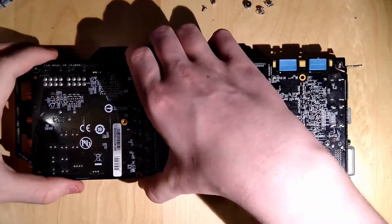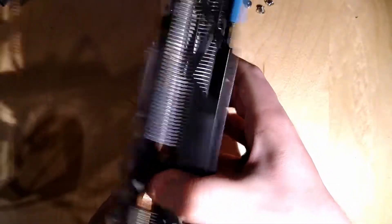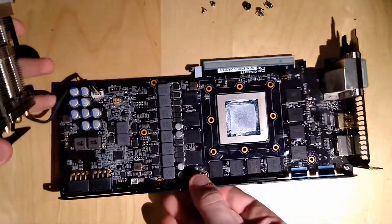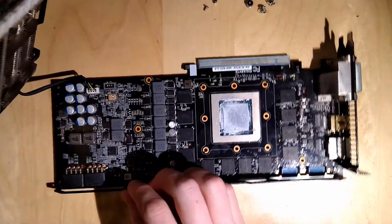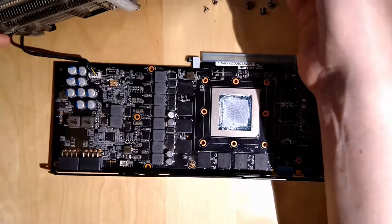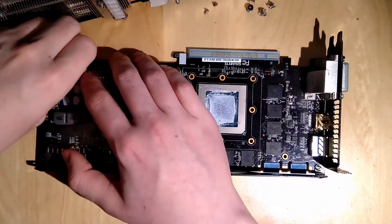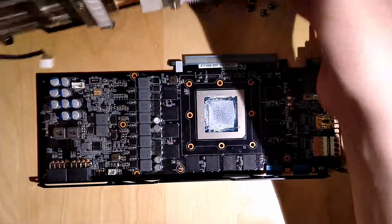That's everything you have to do for this heatsink to separate itself from the PCB - of course still being held on by the thermal pads and the thermal paste, but now it has come off. Since this is a 700 series card, we don't have any kind of RGB going on. We just have one fan cable for the three fans - I'm gonna take this out real quick. So now the heatsink is off.